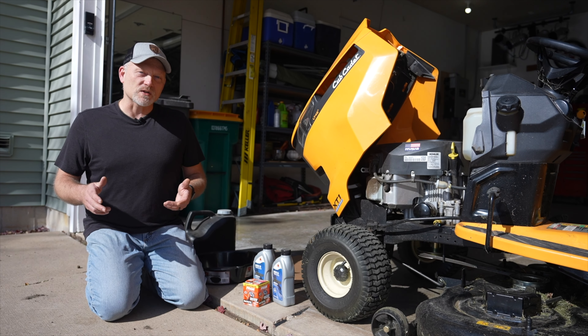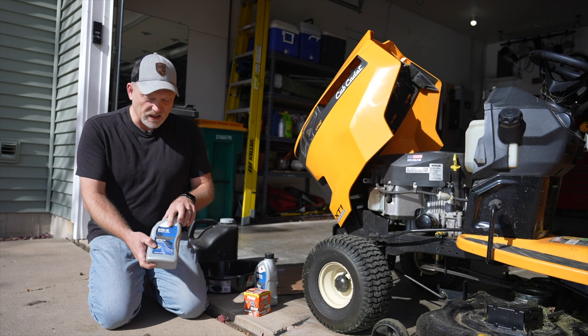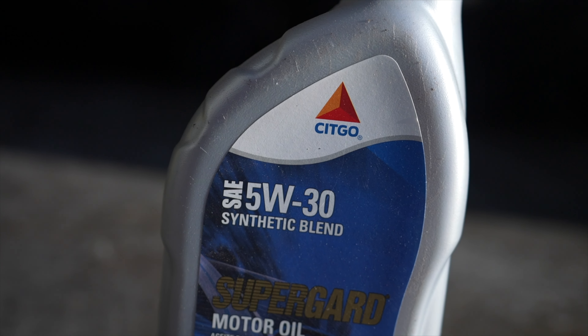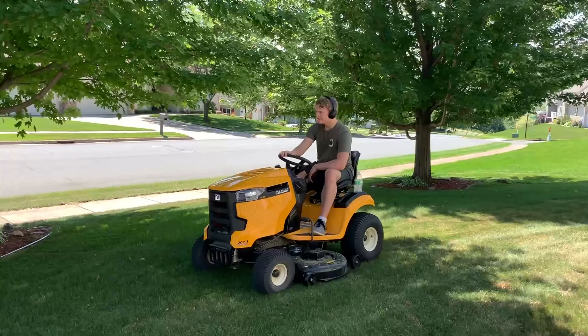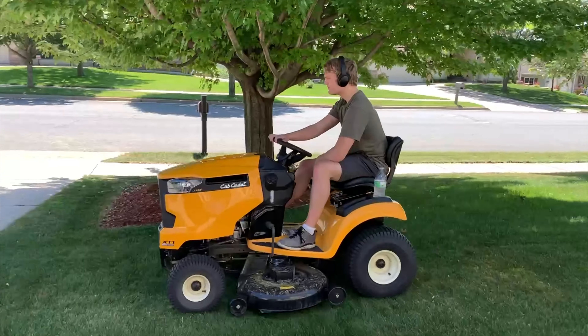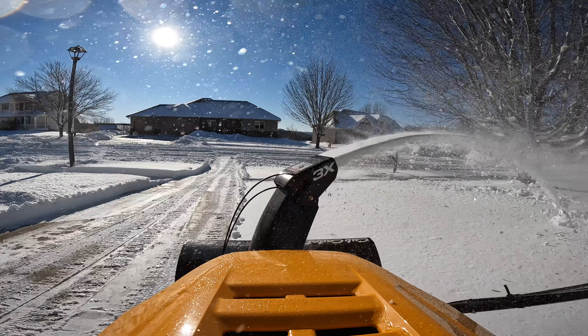Before we get started we want to get all of our supplies together. First you'll need motor oil. For this I chose the Synthetic Blend 5-weight 30, and the reason I chose 5-weight 30 is I use this lawn tractor for both summer and winter use. In the summertime it's a lawnmower and in the wintertime I put a snowblower attachment on it, so I do often take it out when it is very cold outside.